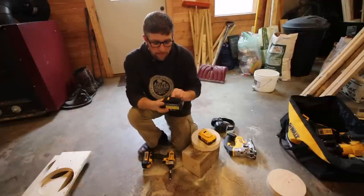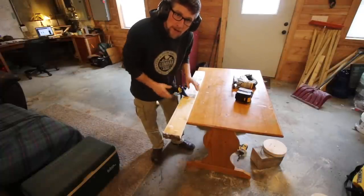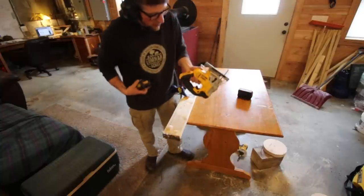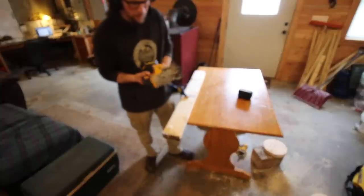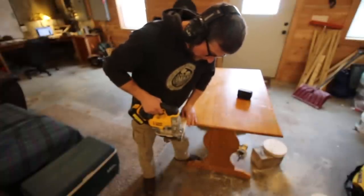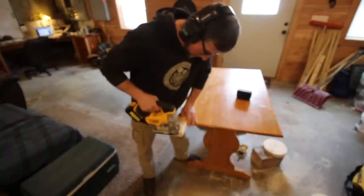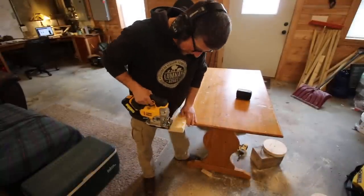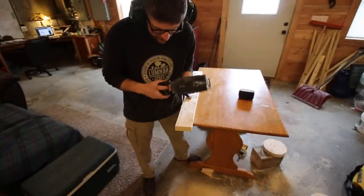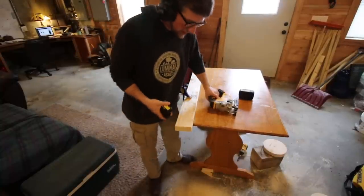To finish off this test, we're going to use some 2x4 lumber and see how many cuts we can do before the Vannon battery dies, then put the DeWalt in and see if we can beat that number. I can feel it getting a little sluggish already — we're down to our last bar and I can feel it in the cuts.